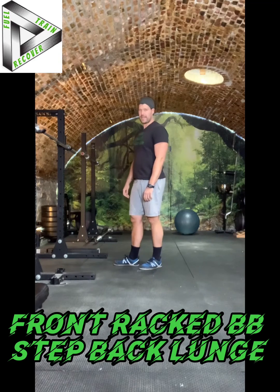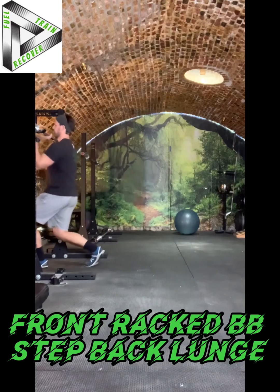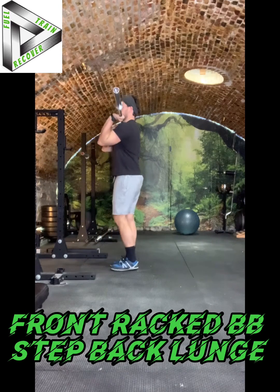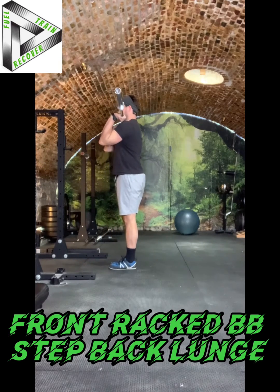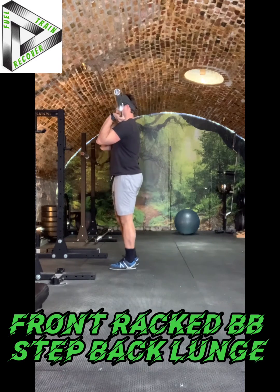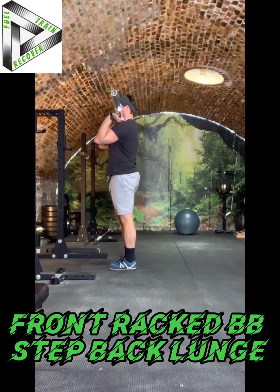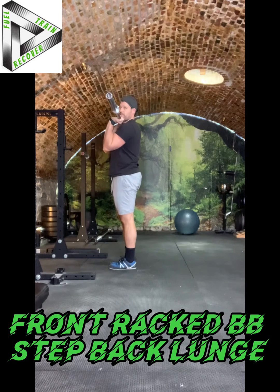Front Rack Step Back Lunge. I'll show it to you, then I'll coach you through it. That is the barbell step back lunge from the front rack position.